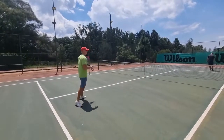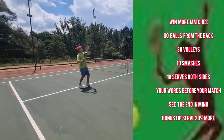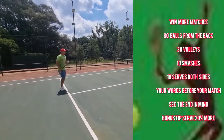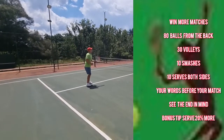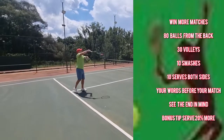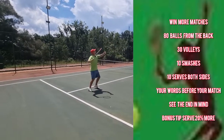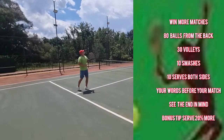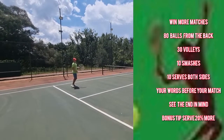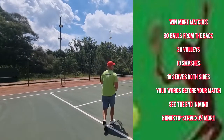I'm moving on to 10 smashes now. I have to get 10 smashes in before I move on. You'll start feeling like a natural rhythm forming, confidence growing as you get more and more balls in the court. You see many players — they warm up but they're making one, missing one, making one, and they don't realize that that's breaking their confidence for the match.